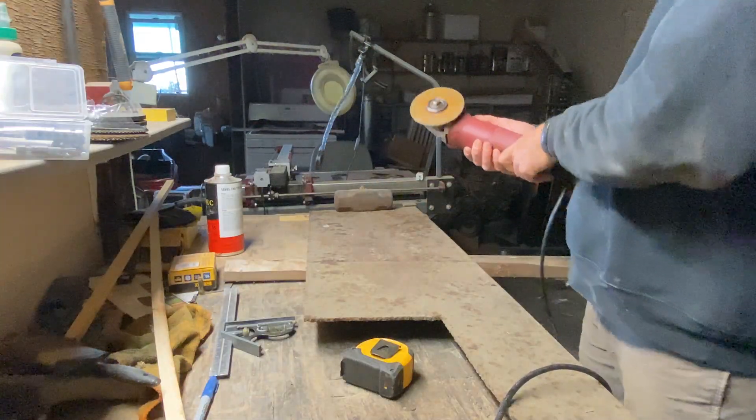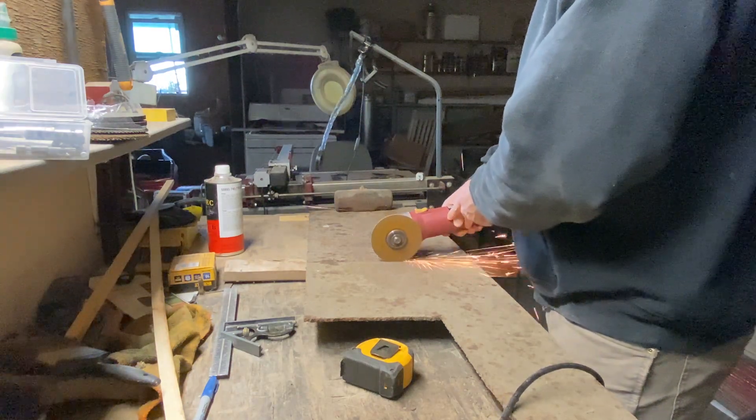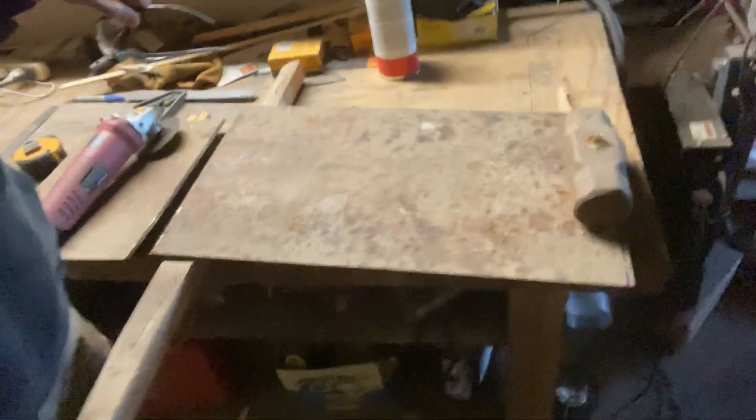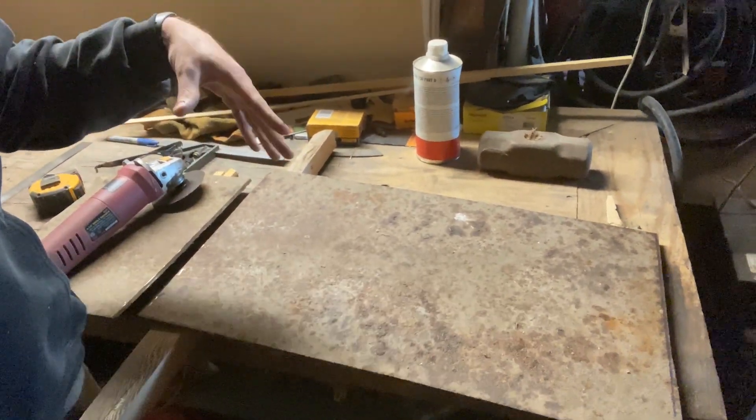Safety first y'all. Alright, we got our piece. I think I'm gonna sand this whole thing off on both sides and then get some black paint on it.